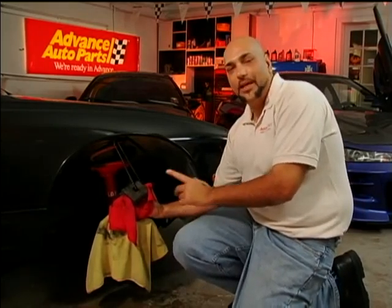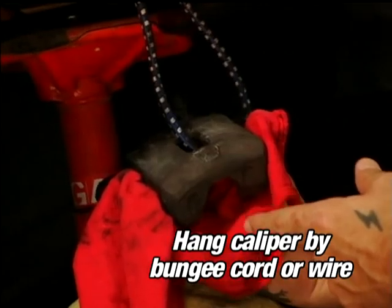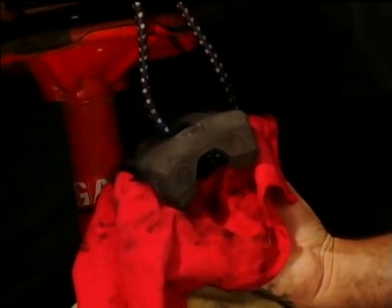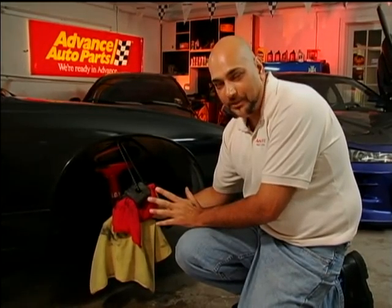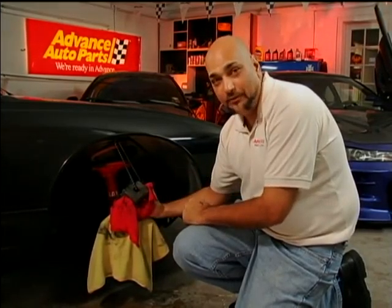When it comes to painting calipers, the key is in the preparation. First you'll need to decide what part of the caliper you want to paint. If you want to just paint the outside, you probably don't have to take it off. But if you want to paint the entire caliper, you're probably going to have to remove it.